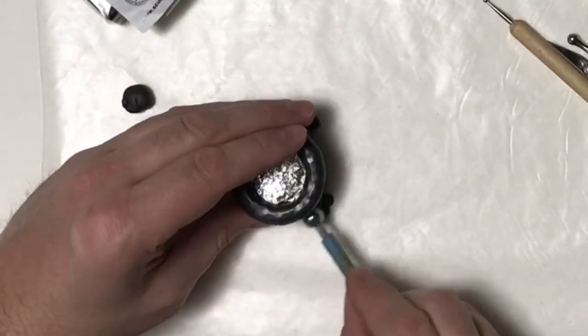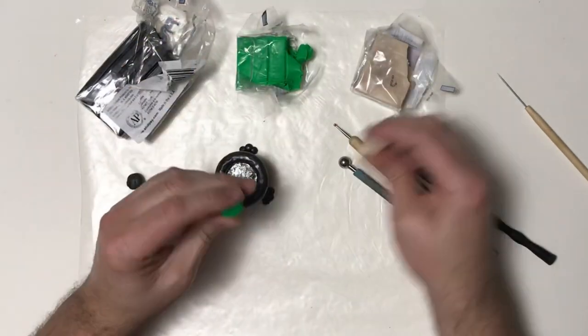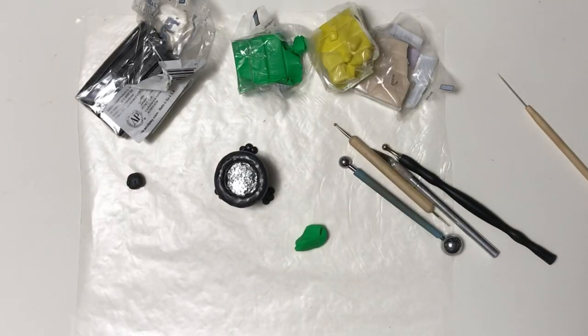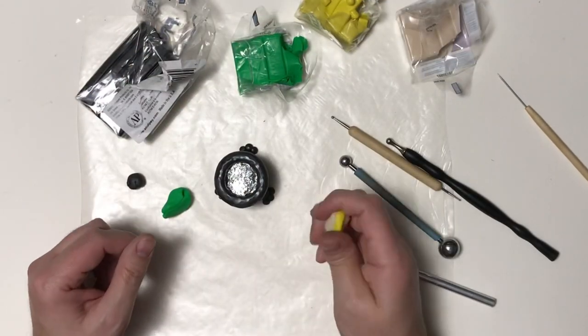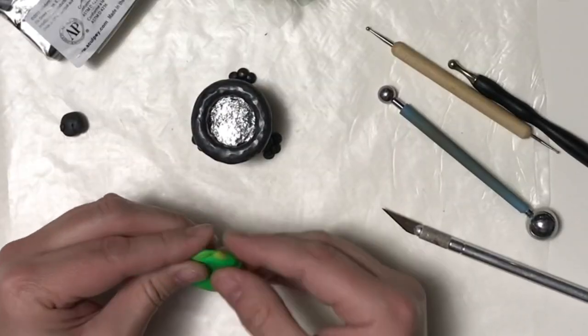Now with the cauldron done I'm going to wash my hands before I move to my next colors. I'm going to mix up some green and translucent and some yellow and translucent, then swirl all those together for my witch's brew.